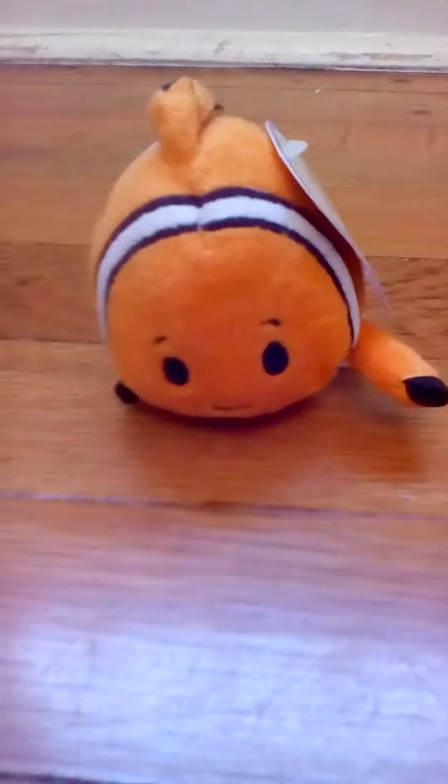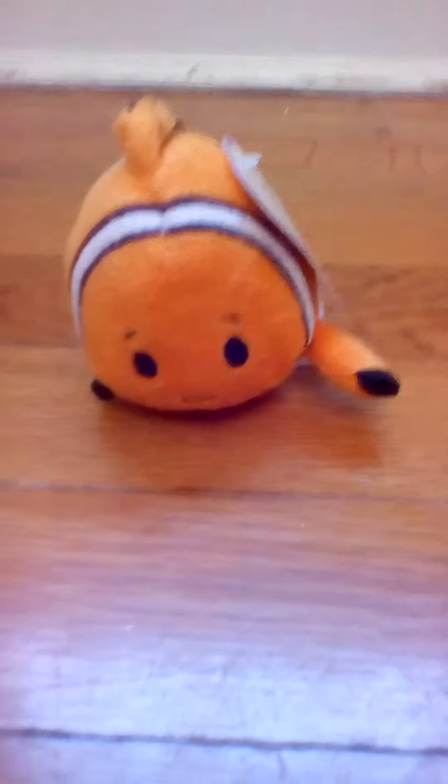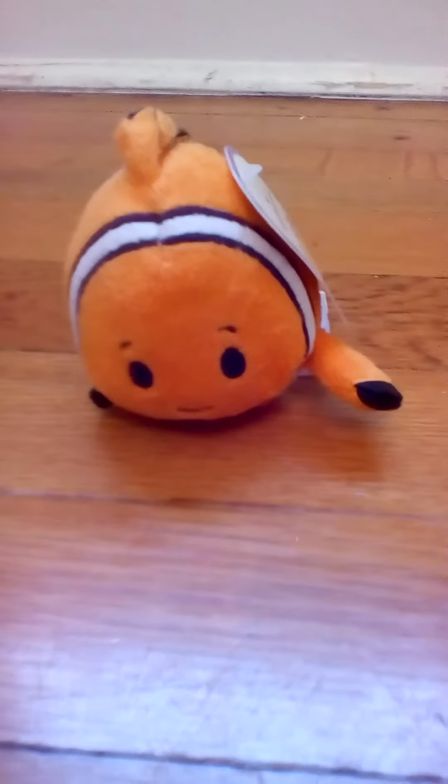Alright, well this is the end of this video — I'm so sorry, I said tutorial. Alright, this is the end of this video. Please like, comment, subscribe. Thank you, bye bye.